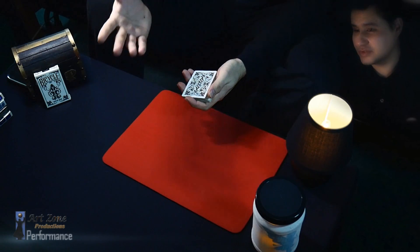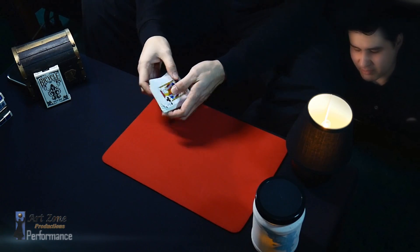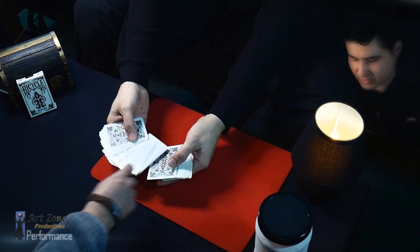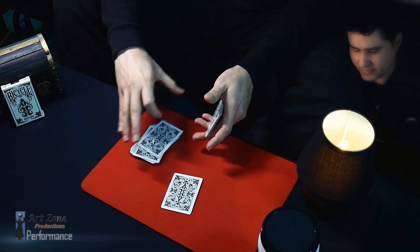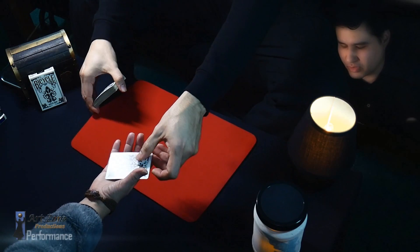I'm just gonna ask you to pick any card — as you can see everything is mixed. Just touch any card, don't take it. This one? Okay, do you want that card or do you want to change? Okay, I'm gonna leave it right there. Now if you don't mind, can you please extend your hand like that — I'm gonna put it over there.